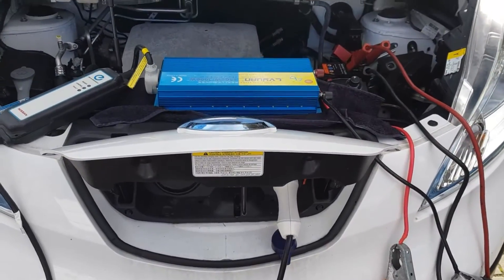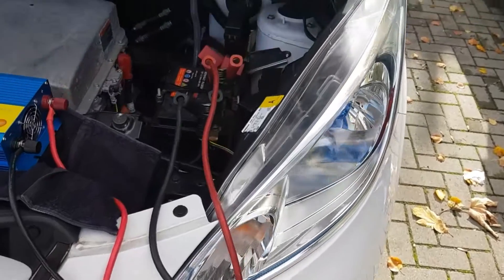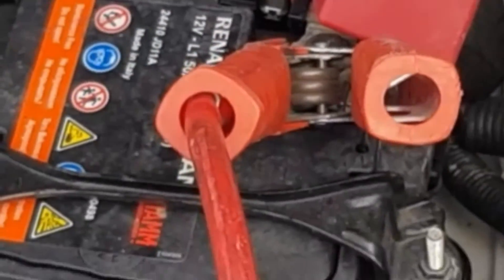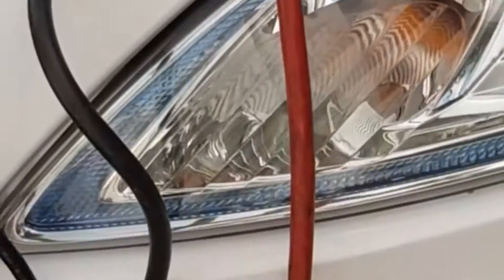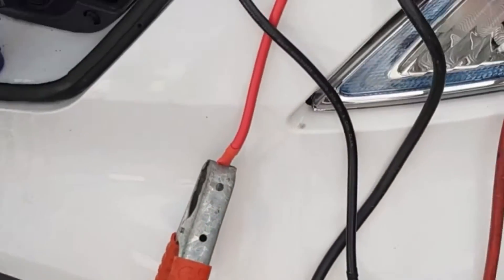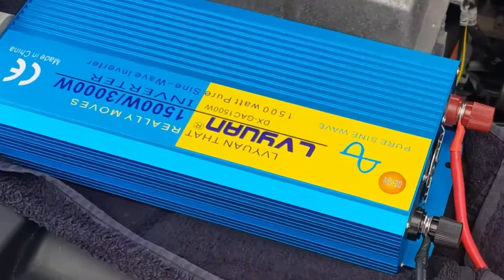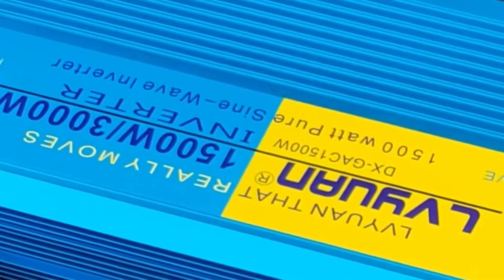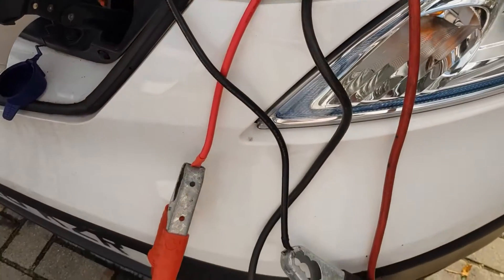I'm about to find out if that's possible by connecting to my battery. As you can see, this is my battery and I've got some jump leads connected to this inverter — a sine wave inverter. It's a 1500 watt pure sine wave and it peaks at 3000 watts. So as you can see I've got that connected.